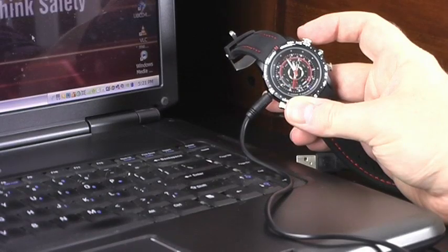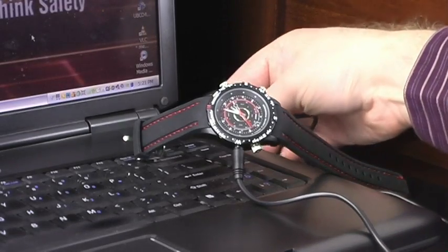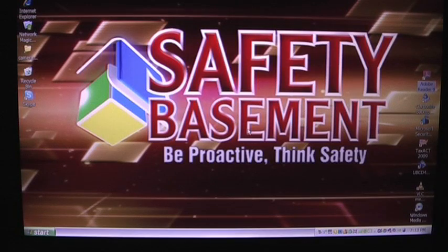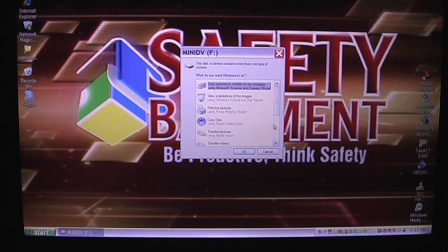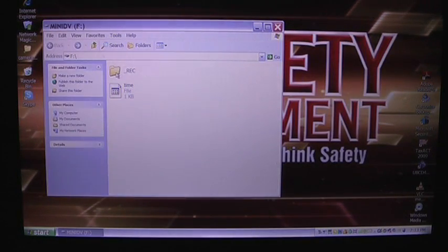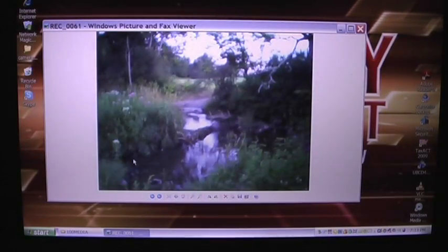To get those videos, photos, and audio files off the watch, just plug the USB cable into your PC and plug the other end into the top-left port of the watch. In a few seconds, your files are available to copy, watch, and save on your PC. The videos, photos, and audio files can be opened using any number of programs that come with your computer, as they use standard formats.